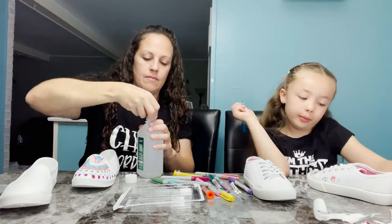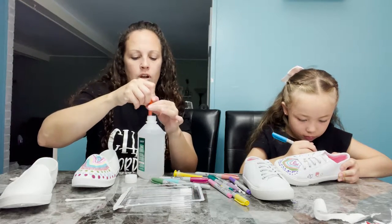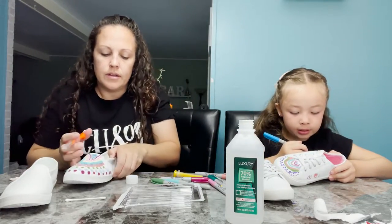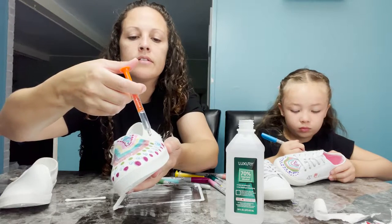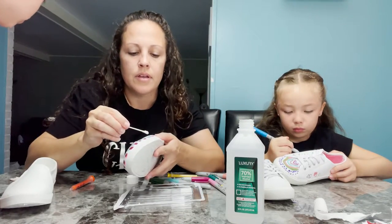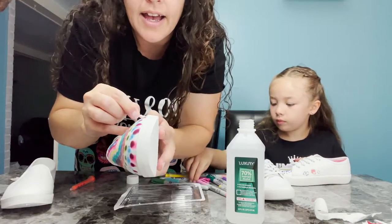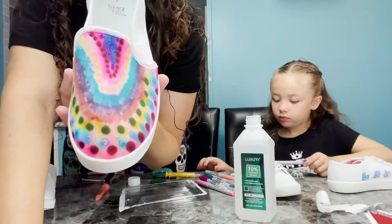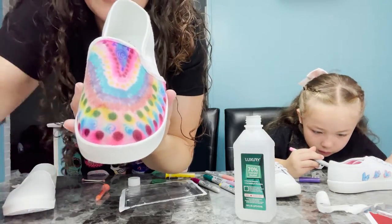I'm going to put it in one of the medicine droppers. They say it works better if you have a dropper — I don't have one, so I'm just gonna use a Tylenol dropper. So I'll put some alcohol in that, and then you're just gonna drip it on your shoe. You can take a q-tip to help it bleed. Just push it back and forth and it will start to bleed out. So you just take the alcohol, squeeze it on, and then get a q-tip and just brush it back and forth.